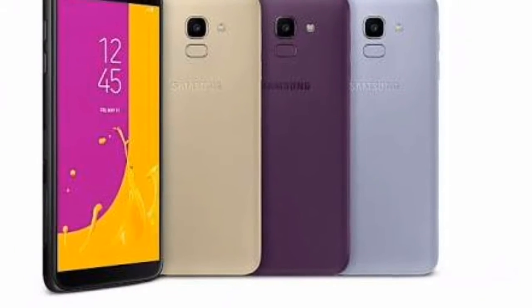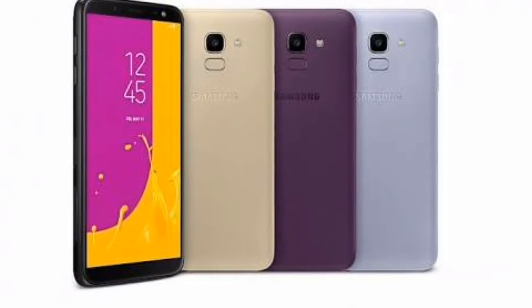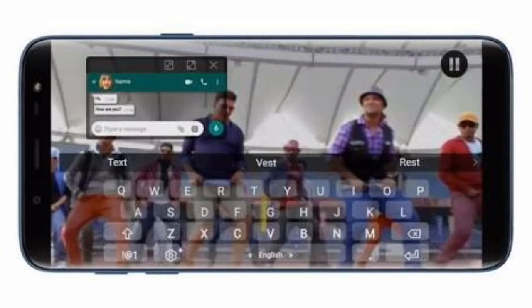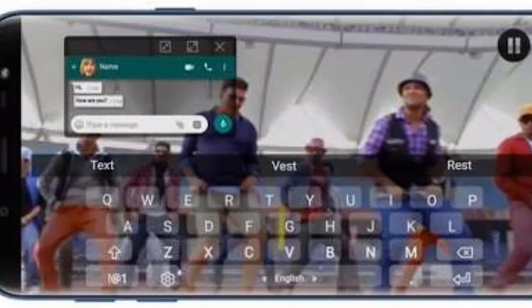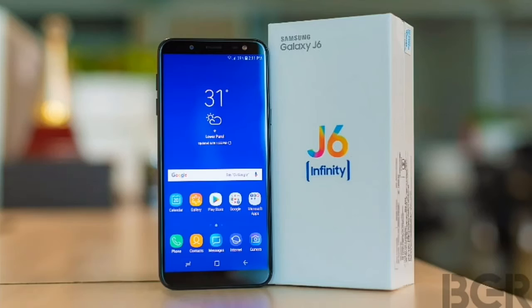This phone runs on a 3,000 mAh battery. This phone is well known for its camera and display. The camera is fairly good. There is no dual camera setup on the back or front.